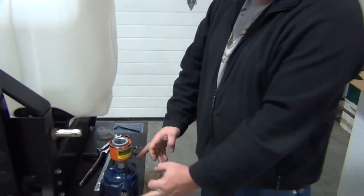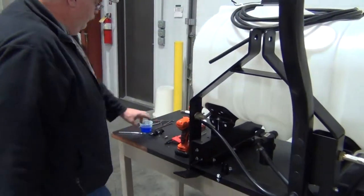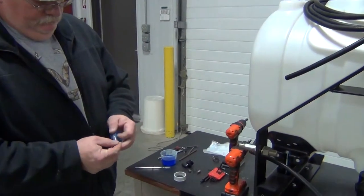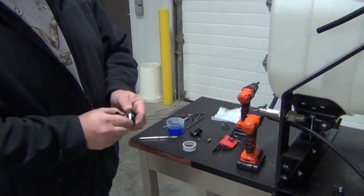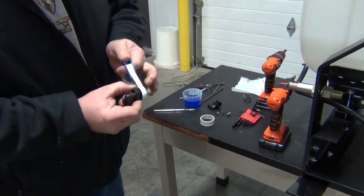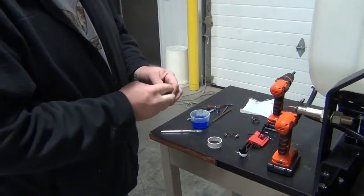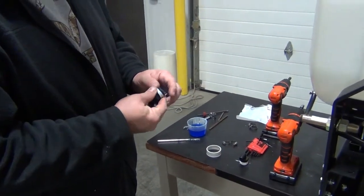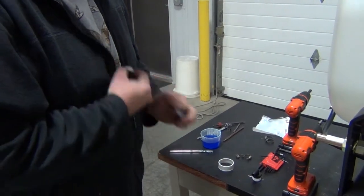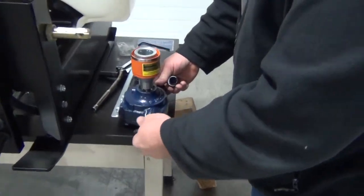Once assembled, we need to add our fittings. The fittings are in that original bag assembly — we will have to add some Teflon tape to those and thread those into our pump.